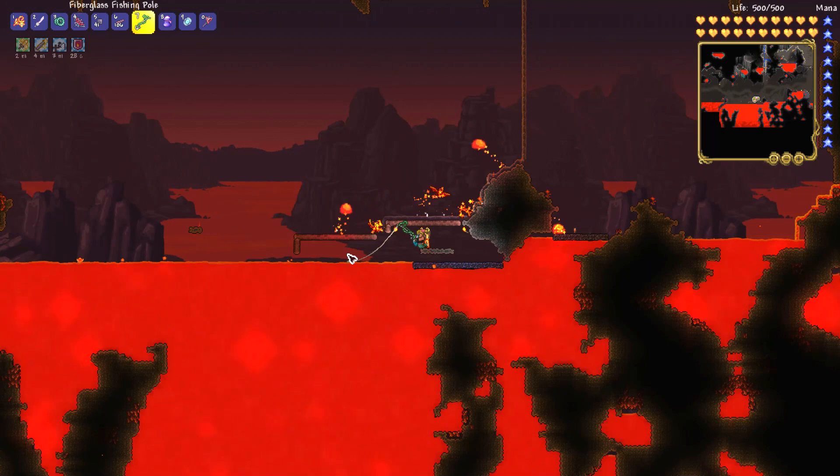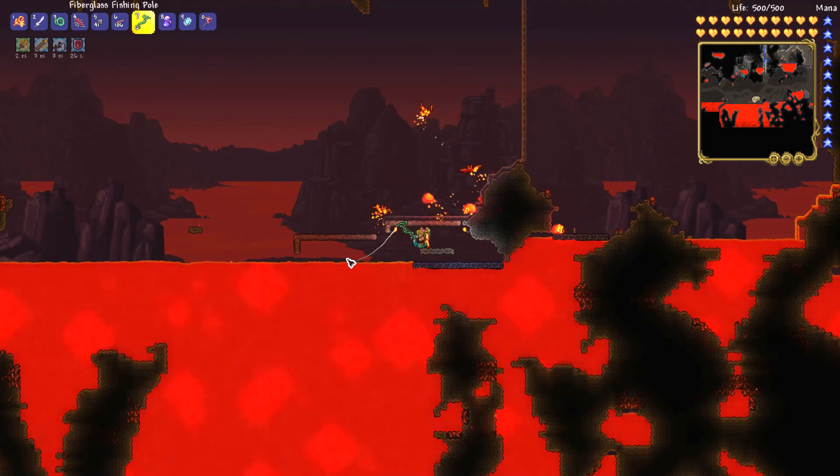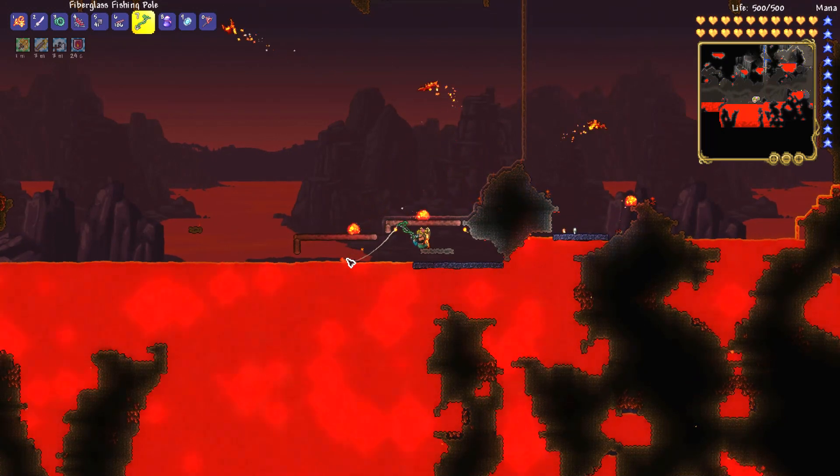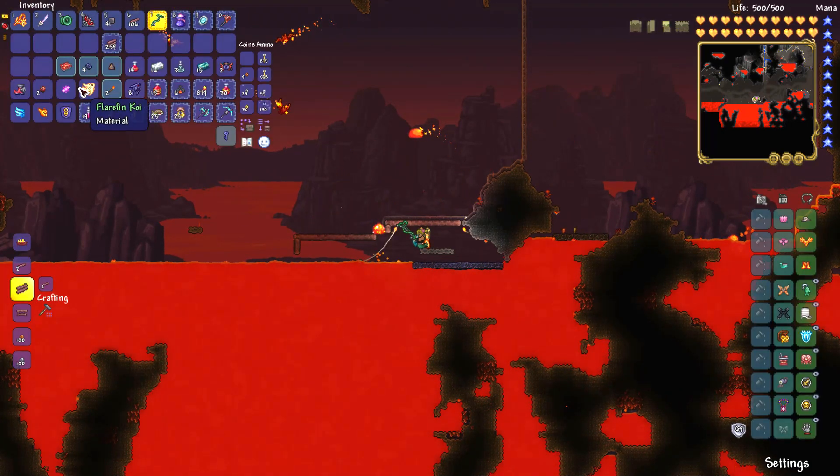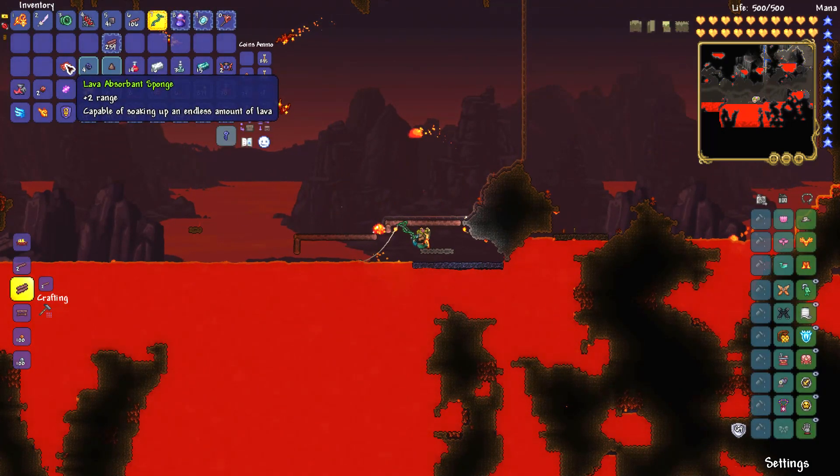So if you are looking for this amazing sponge, make sure you have a fishing rod that can handle the lava, or fishing bait that can handle the lava. I am using magma snails and lava flies — those baits can handle lava — but you can also get a fire resistant fishing rod or a hook line thingy.